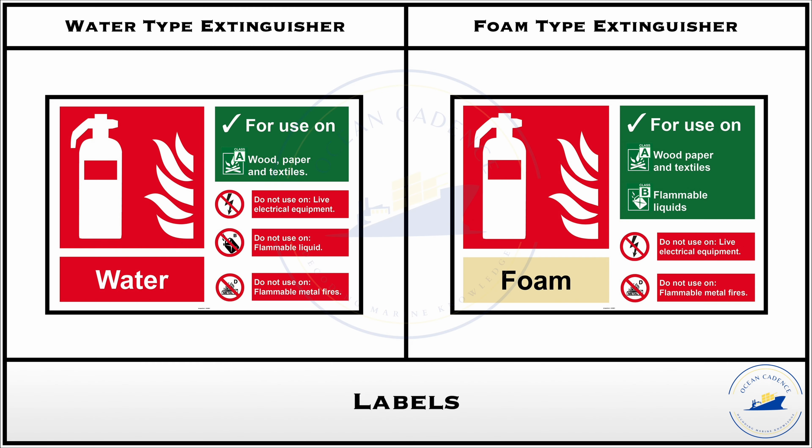Information on where to use these extinguishers is also available on the stickers placed on the extinguishers themselves and in their vicinity, so it should not be a complicated issue for anyone to understand. The water extinguisher has a plain red sticker with no other coloring, making it easy to distinguish. The foam type extinguisher has a cream or beige colored sticker on top, identifying it as a foam type. Hazards of where not to use these extinguishers are clearly mentioned on the sticker. For the water extinguisher, flammable liquids, electrical equipment, and metal fires are hazards. For foam extinguishers, live electrical circuits and flammable metal fires are the restrictions.